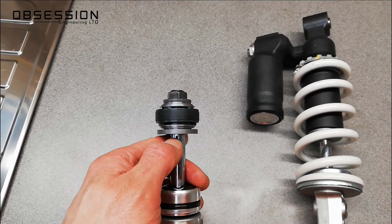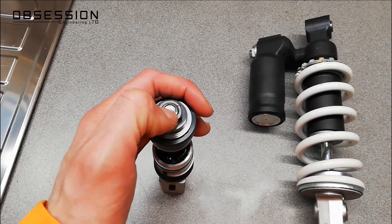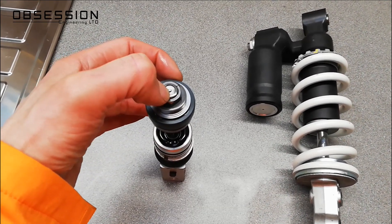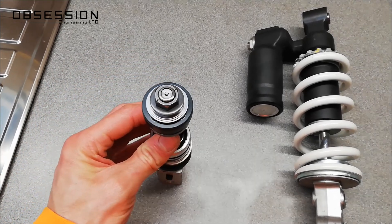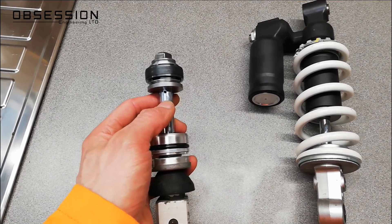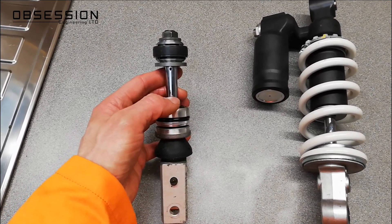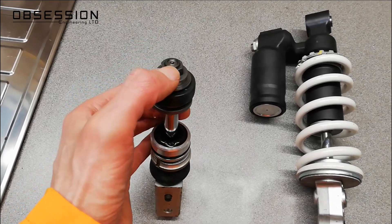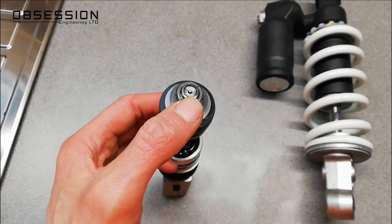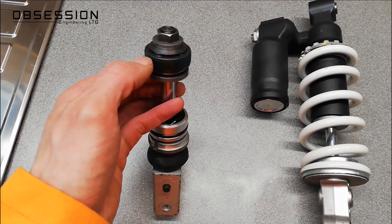Under here is this little hole. This little hole corresponds to the needle, and at the moment I have it on its most open setting. Oil can actually go down the sides of this needle, past the piston, and out of this little bypass hole — that's all it is. If I were to close this adjuster into its hardest setting, it winds the pin up inside here, and the needle would actually block the hole at the top of the shaft. That would stop oil going through the bypass, and then all the oil would have to go through the shim stacks, which makes the action of the shock harder.